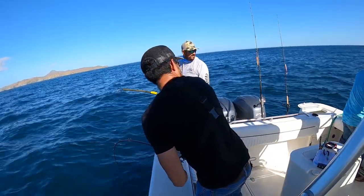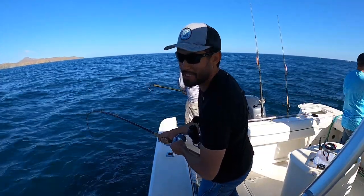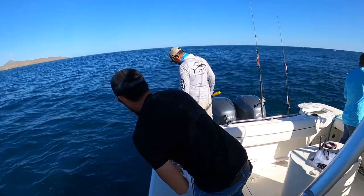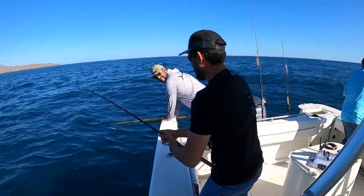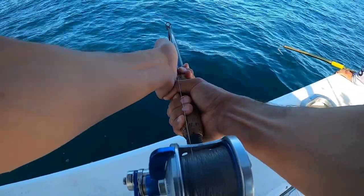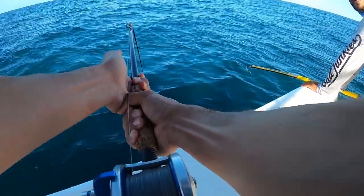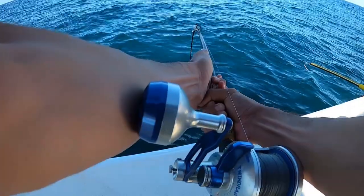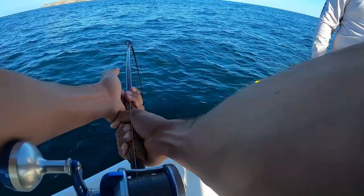Oh, hell yeah! I turned off the camera and then got bit - it was a perfect time. Let's go! Oh my God, this is a good one. I have a bruise on my leg.